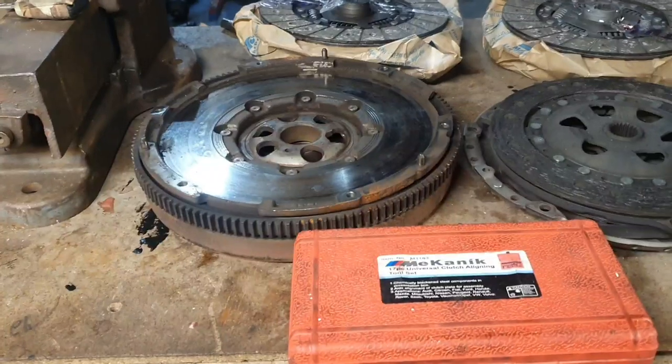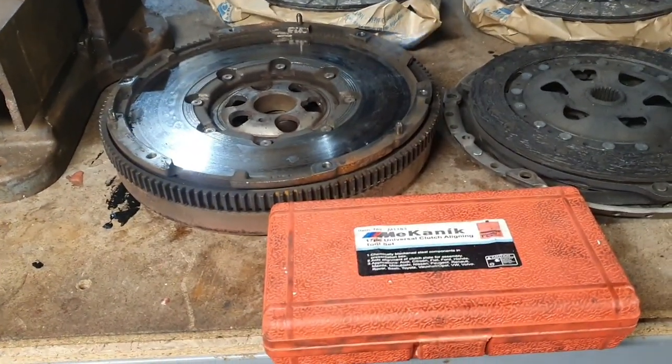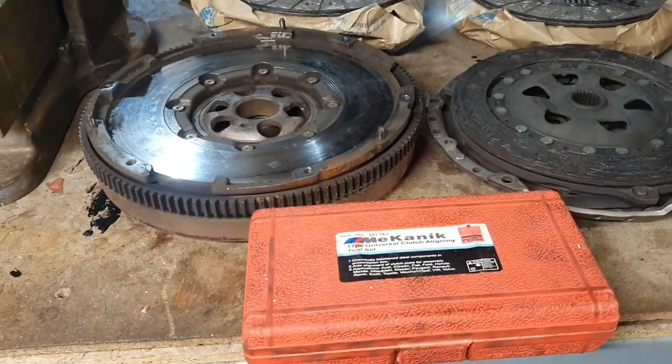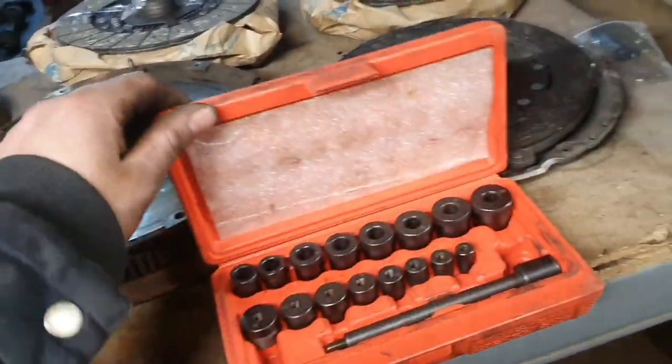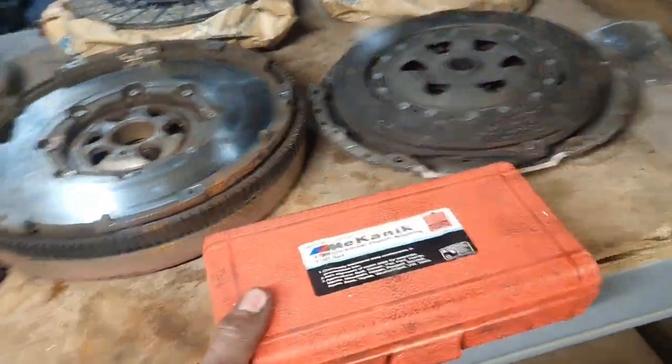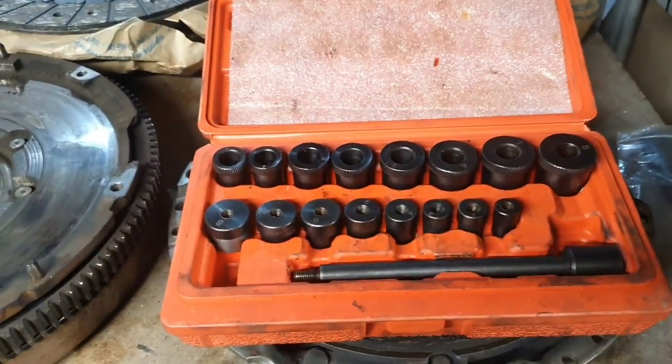It covers a wide range of vehicles including Mazda, Mitsubishi, Citroen, Fiat, Ford, Honda, VW, MG, Rover, Saab, and Alfa. Let me show you how it works.